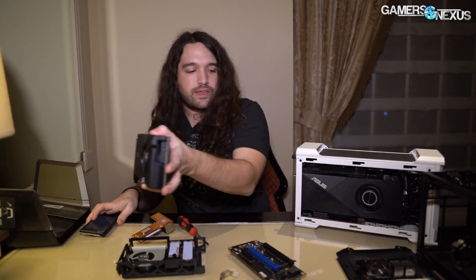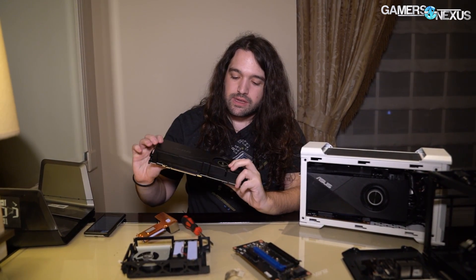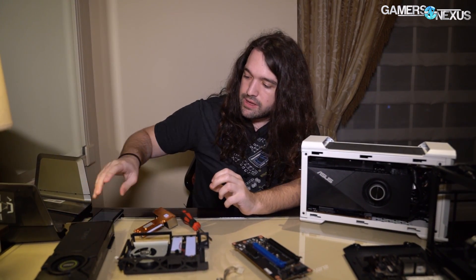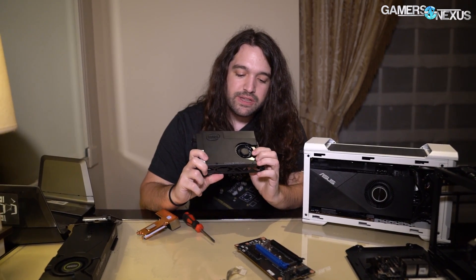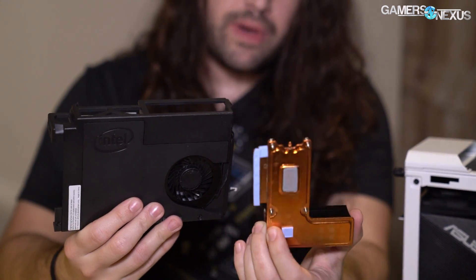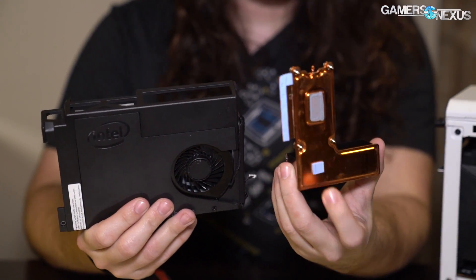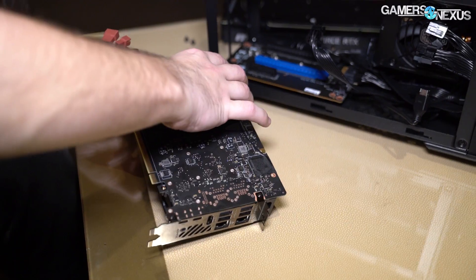The GPU sits at the front, and in this instance they've got a blower GPU, though you can configure whatever video card you want. The traditional understanding is that blower cards should help exhaust air better than dual-axial fans, but it depends on the chassis. The Intel solution has a small blower fan, and the way it goes together is a vapor chamber plus small VRM heatsink for the voltage regulator, which mounts onto the CPU and chipset. You've got a fin stack connected to the vapor chamber, and the blower fan pushes air straight out the top.